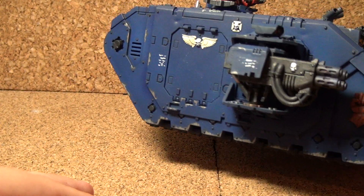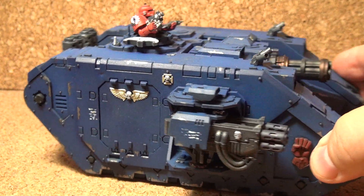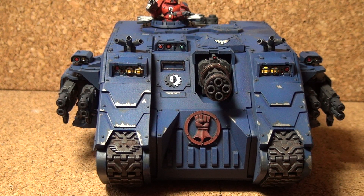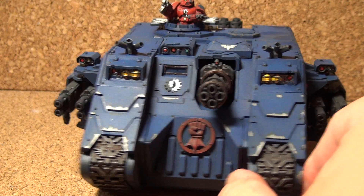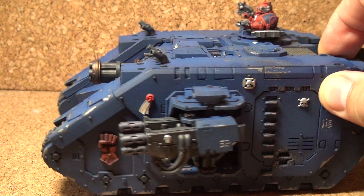So that's the Achilles pattern Land Raider. If you're looking for one, if you have an army that's Imperial Fists or one of their successor chapters, according to the fluff you can use this. I don't know if you really have to stick with that or not — I'm sure anybody with an army could use it if they like.